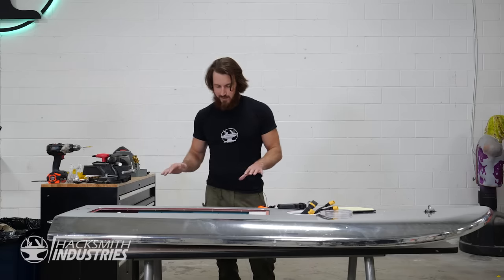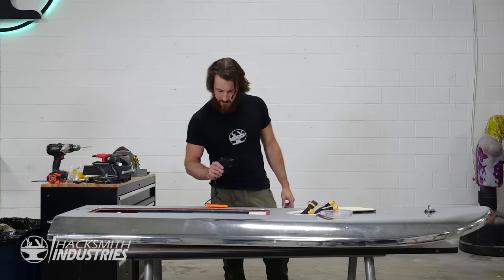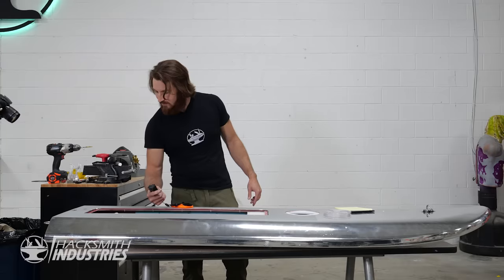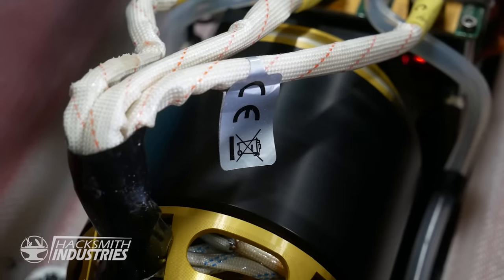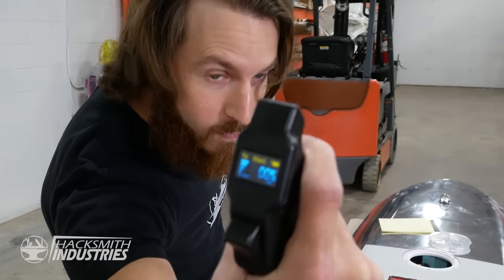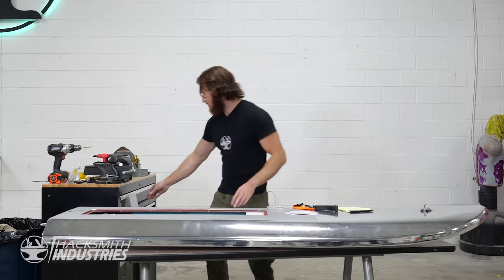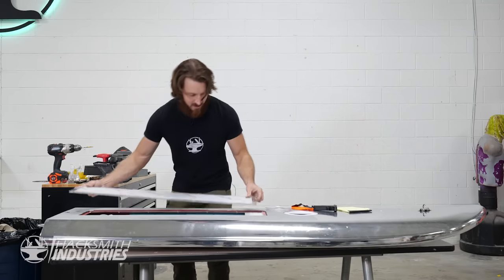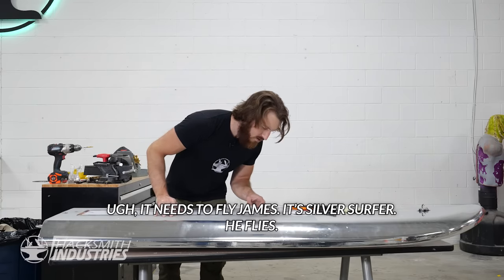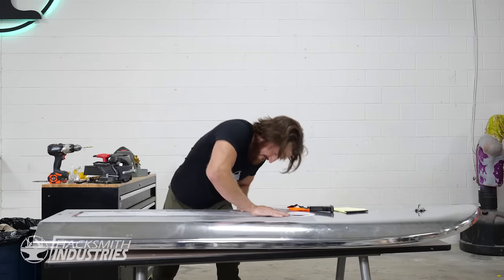Alright, so we've got everything plugged in, which means it's time to test it again. So, first we turn on the remote. See if she works. Sweet. Everything seems to work, which means we just need to install this cover and I'll be good to go surfing. It needs to fly, James. It's silver surfing. It flies. You'll see when I'm on the water.